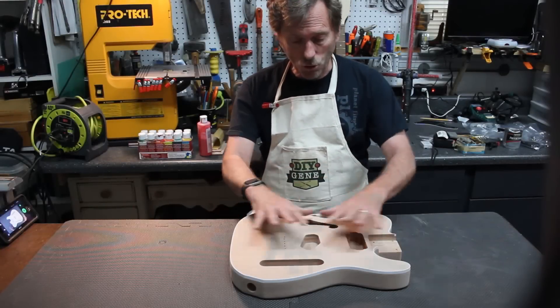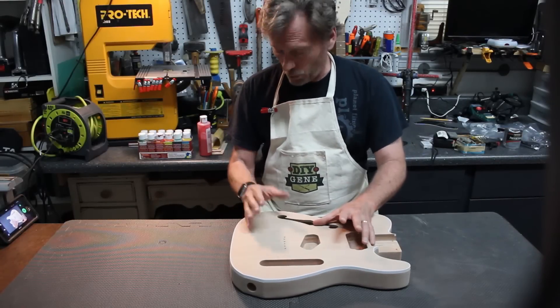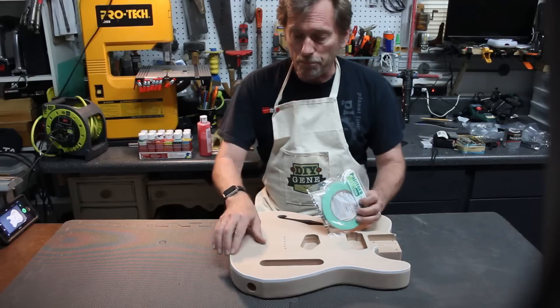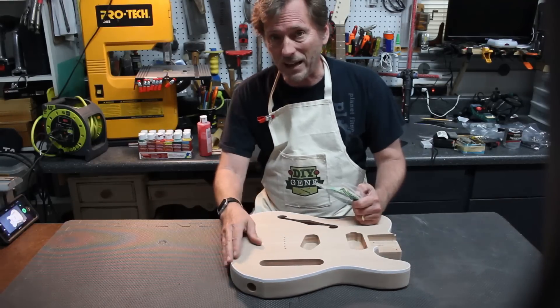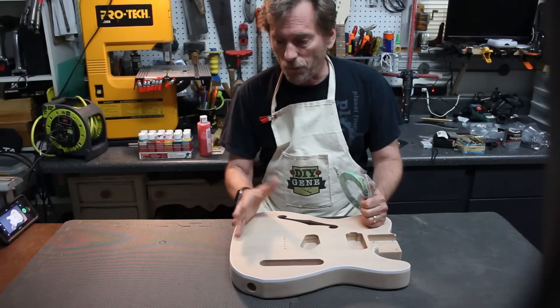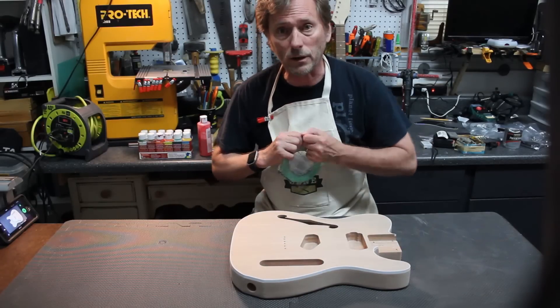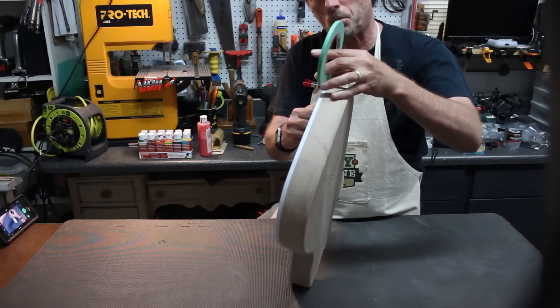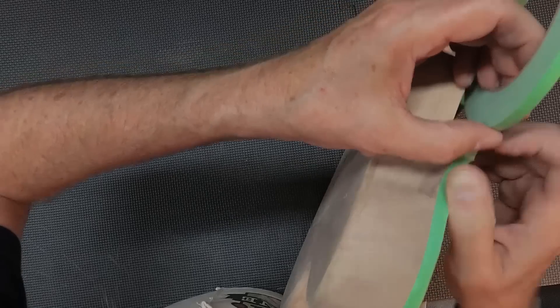We're ready to start painting the guitar and do our stains onto it. What I want to do first is put some painter's tape around the edge, covering the banding. Now, I've never done this before, so we'll hope that helps, but it's sure not going to hurt anything. Putting this tape on proved to be a bit of a trick just handling the edging of it.